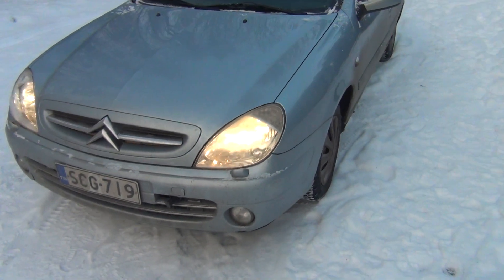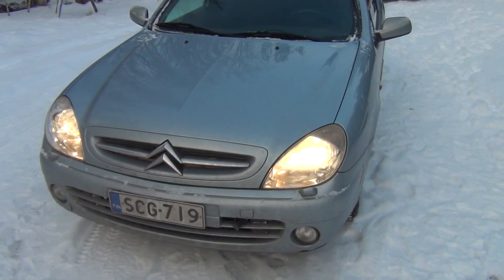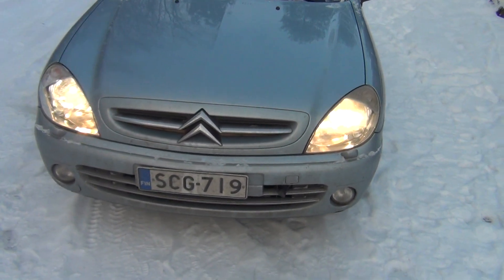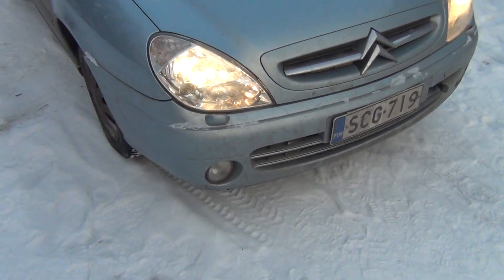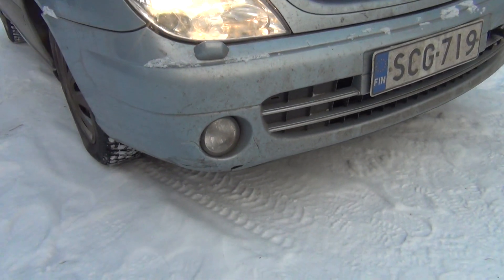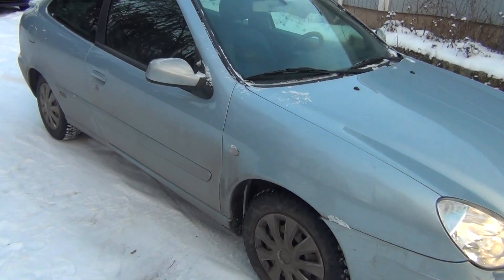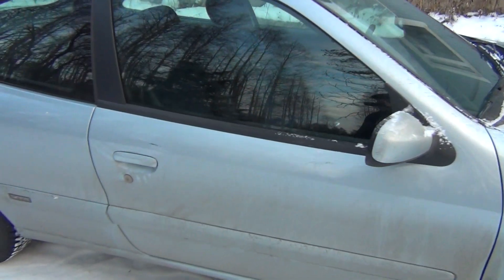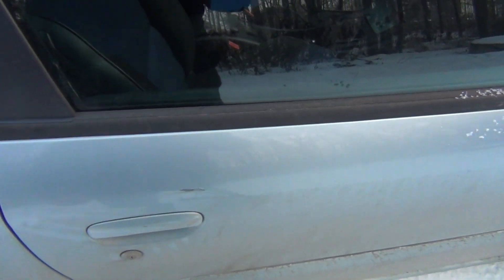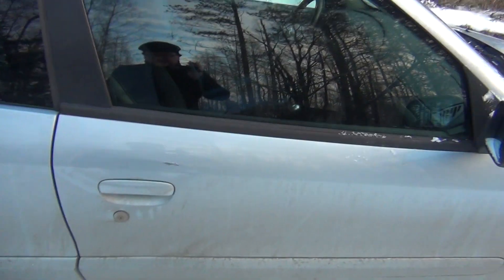And here it is. The VTR Xara. Small dent here. Have to fix it next summer. Not a big deal though.